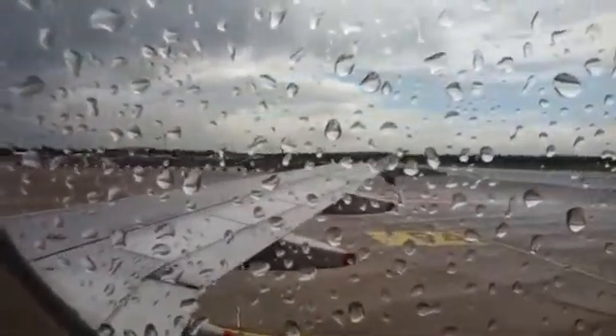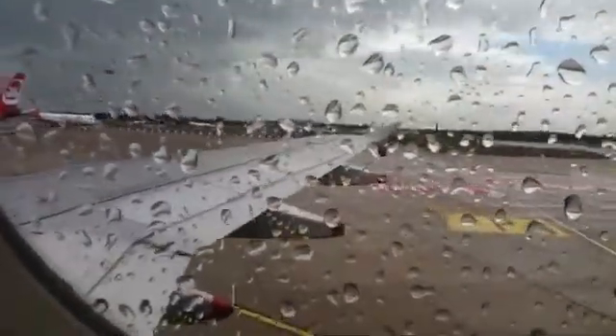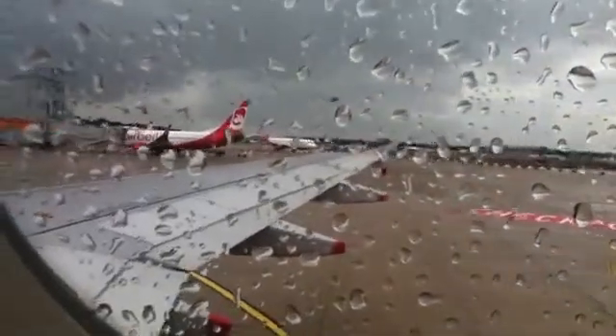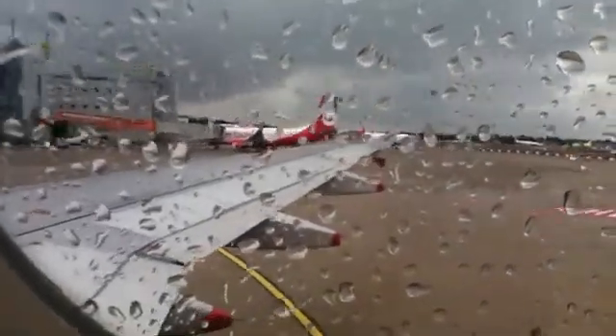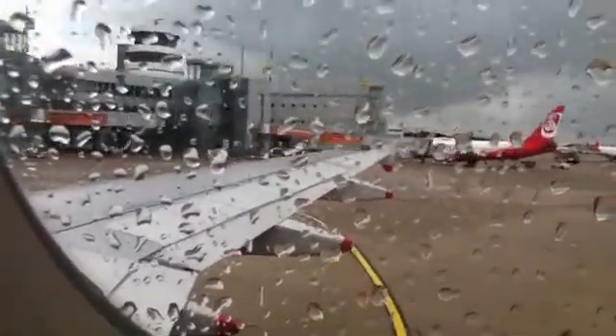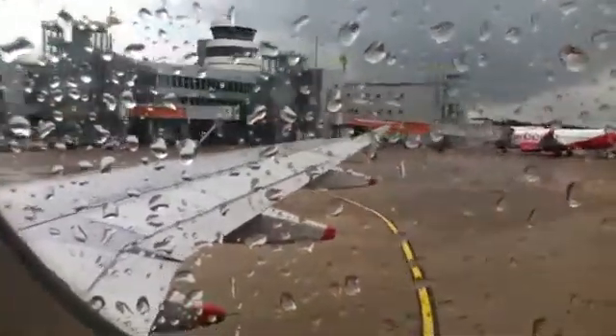Opening the doors and overwing exits automatically inflates the evacuation slide. The slide can also be inflated by pulling the handle at the main doors and the handle at the overwing exits. Jump onto the slide and move away from the aircraft.